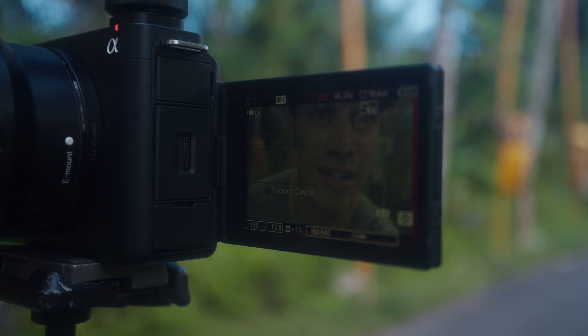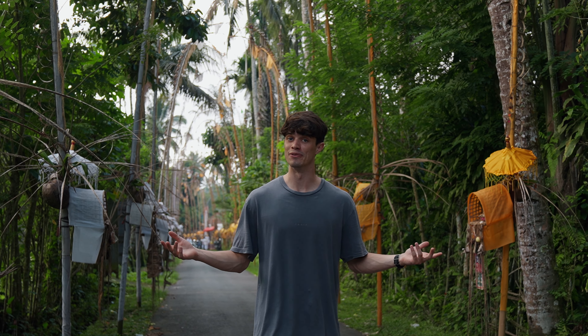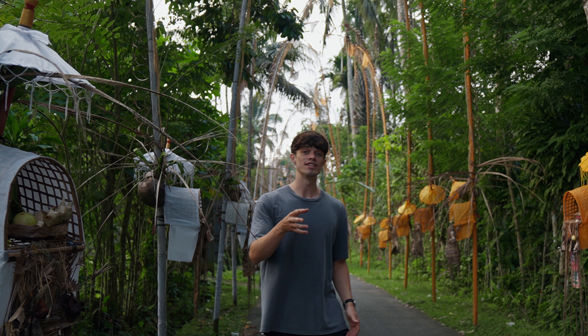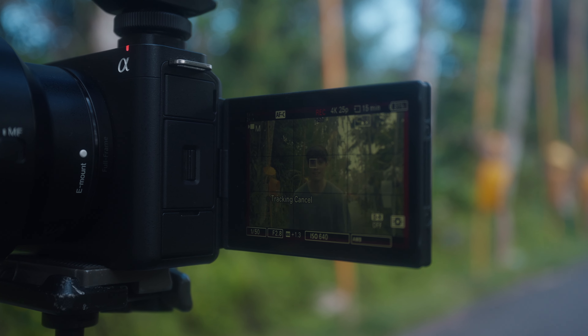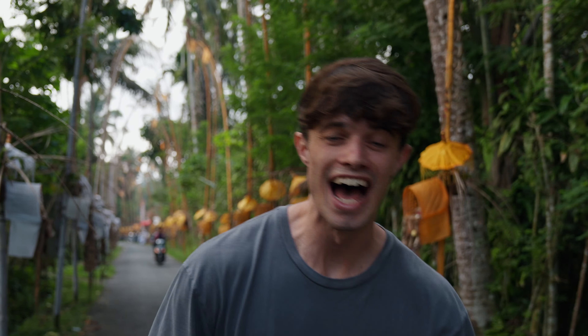All I need to do is touch myself as the subject and walk back and let the camera do the work. It's like having a little video assistant, and it really saves time in editing because I don't have to edit this — the camera does it, and the tracking is super quick. This ties into my next favorite feature: the eye autofocus.